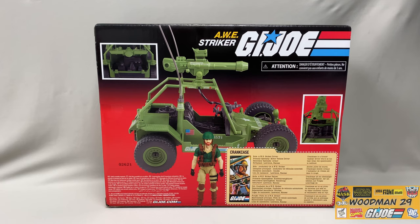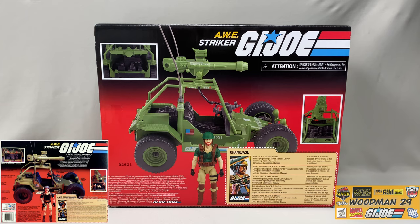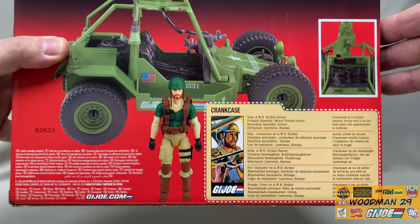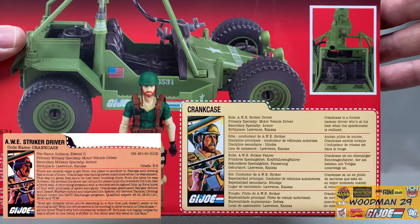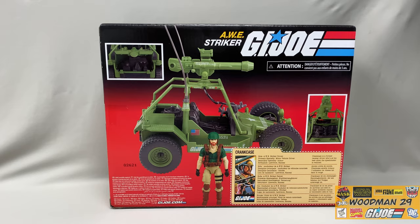Flipping the box around, let's see what the back of the box looks like compared to the original '85 box. They did carry over the engine detail and the cannon detail. They left Crankcase in the middle. You can see that right here, there's no more flag points. They've also excluded some of the smaller writing that shows off the detail of the vehicle. Let's take a look at the file card - this is written in multiple languages and gives a really brief description of Crankcase as opposed to the original. Nowhere near the same amount of description or detail for the character.